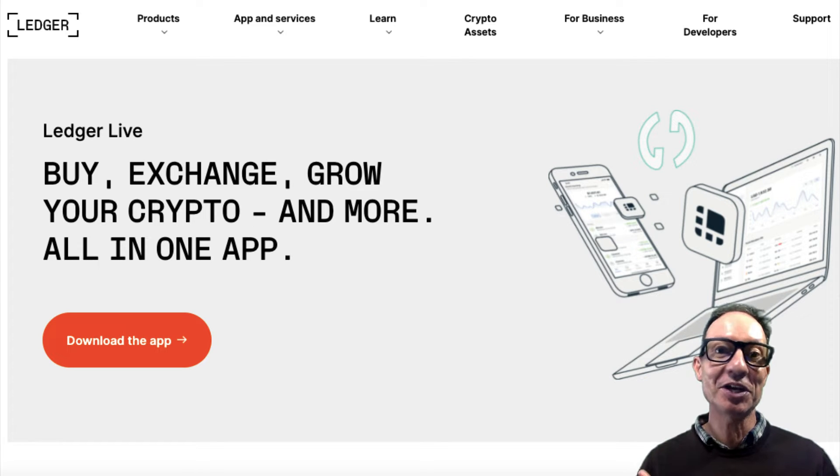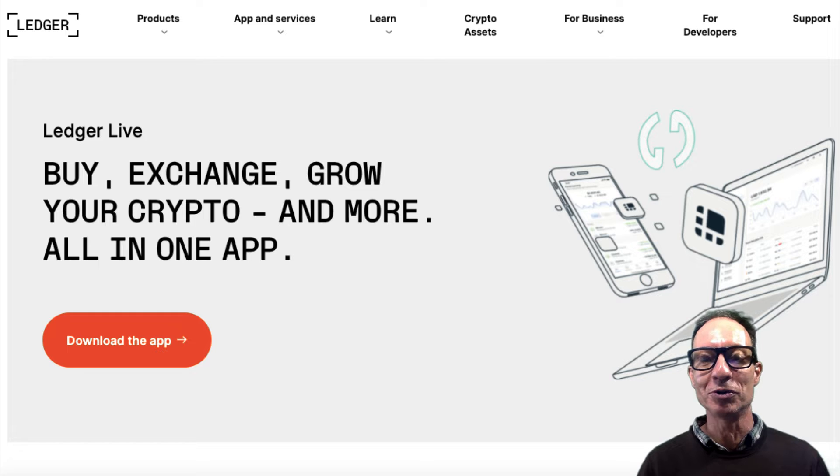Hello, how are you going everyone? Today I'm going to show you how to set up your Nano Ledger S, or any model ledger device for that matter, to work with your MetaMask. By setting up your ledger device with your MetaMask, you add an extra layer of security. So after you have completed the setup, all transactions from your MetaMask wallet will require you to physically push the buttons on your ledger device. Better to be safe than sorry.